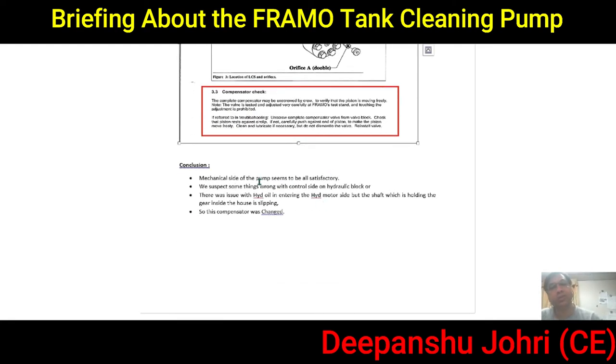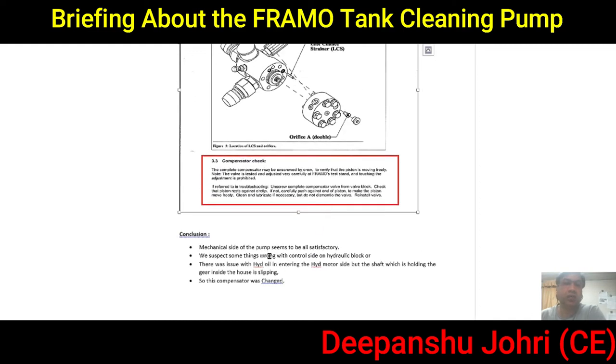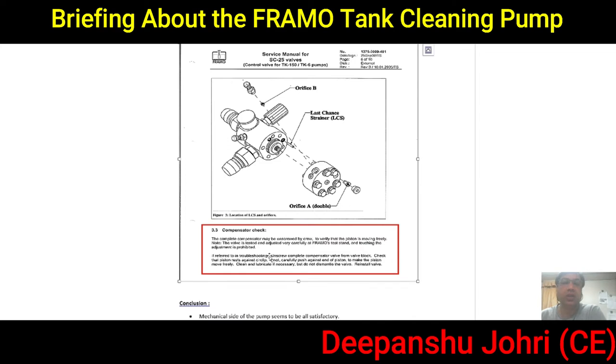In conclusion, the mechanical side of the pump was always satisfactory. Since we suspected the control side and the hydraulic block, we checked there and found the compensator — the piston had gotten stuck. We rectified the problem and the pump started working. Please have a look at the video and do like and subscribe to my channel if you find it helpful. Thank you.